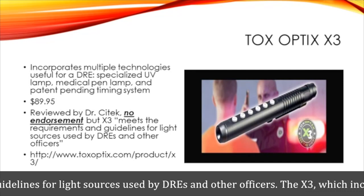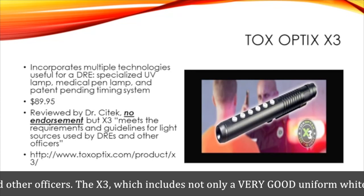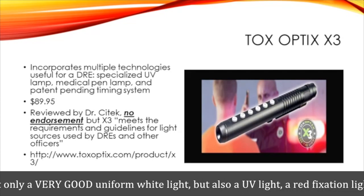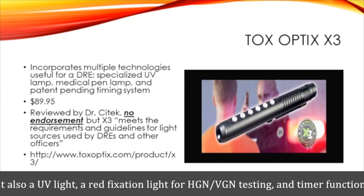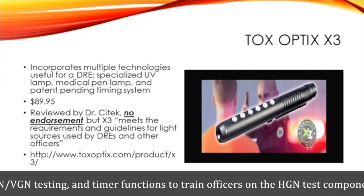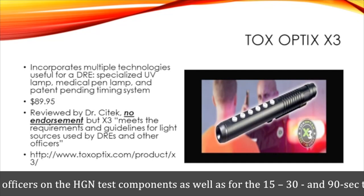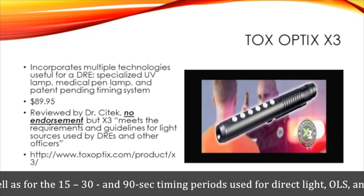The other thing I like about the timing system is there is a 15, 30, and 90-second timer. For example, using the white medical pen lamp, you can hit the 15-second timer and use that for your 15-second direct light check. The 30-second timer I found useful — instead of using my second-hand watch, I can use the 30-second timer for the one-leg stand test.